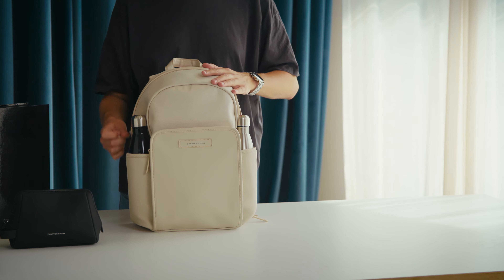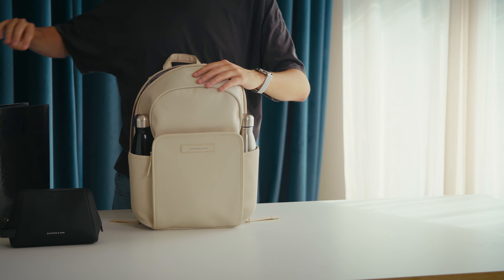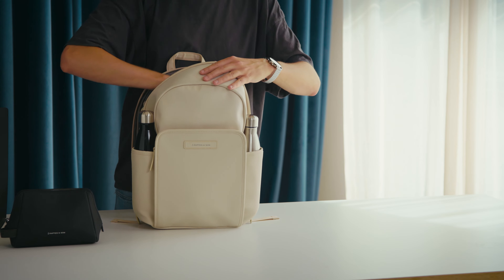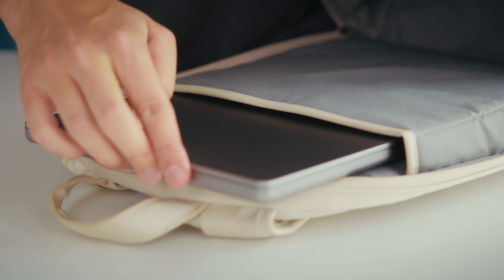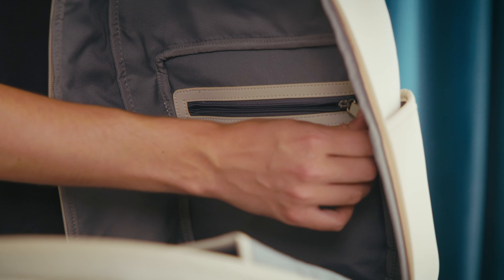The main compartment offers 12 litres of storage and opens all the way up too. This way you have a good overview and can store even bigger things like a ring binder easily. There's a padded compartment on the inside for your up to 14-inch laptop, like this MacBook Pro. An additional pocket on the inside is perfect for pens and a small notepad.